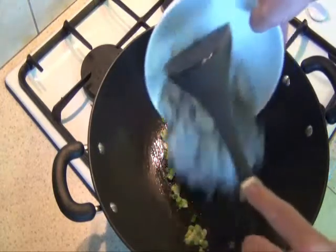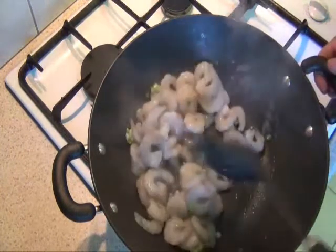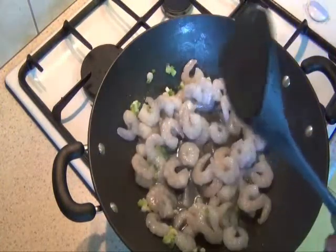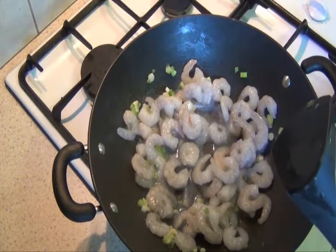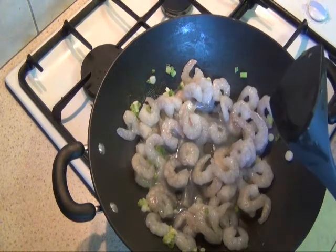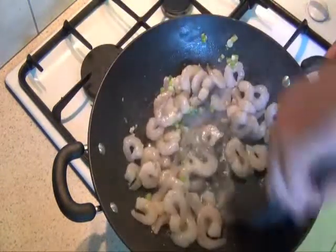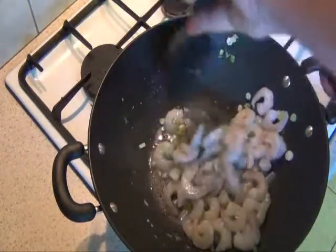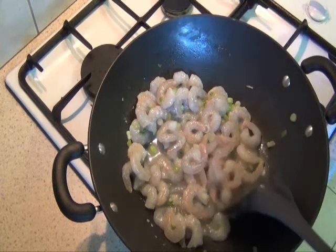Add the prawns in and cook. Once the prawns are covered in the oil and garlic, we'll add the sauce we made earlier.